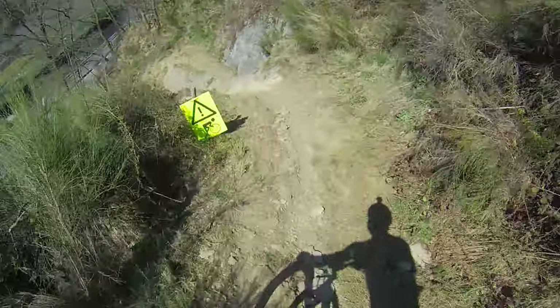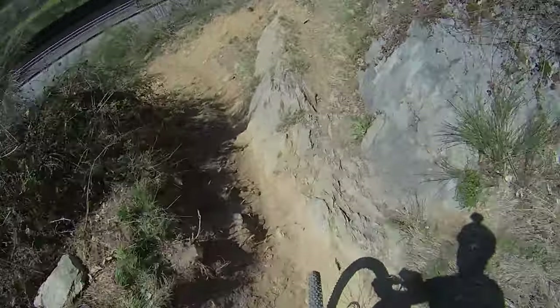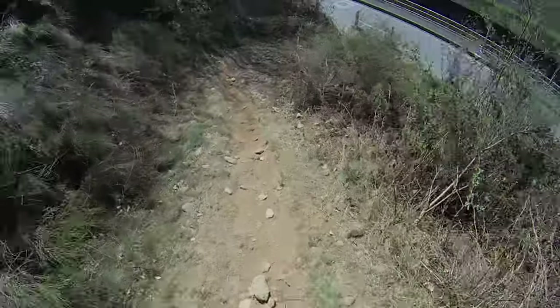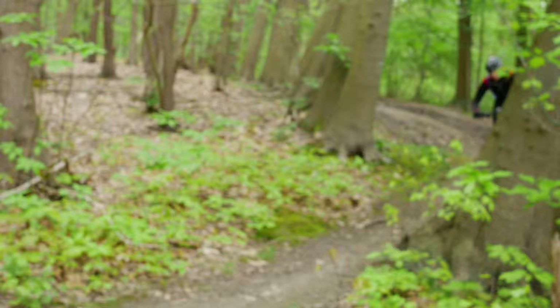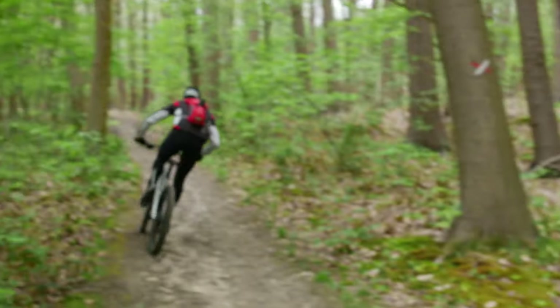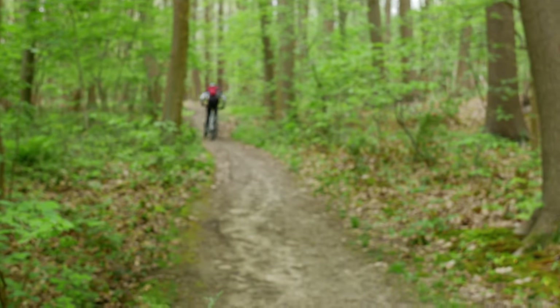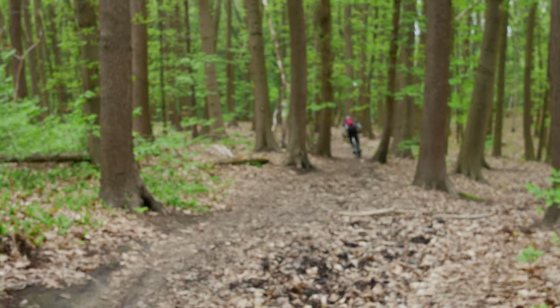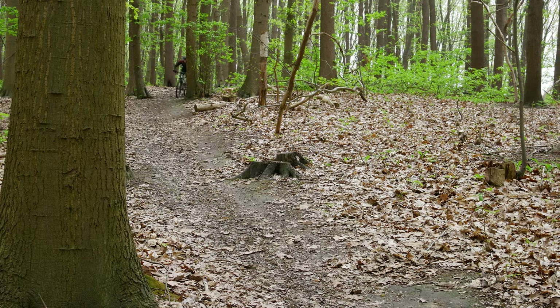Bikes are of course designed for riding and not for spec sheets, so here's what my experience was like. I picked up the bike on a very hot Sunday evening after seven hours of testing other bikes. I still took the Spectral to the black trails in Hufalize and I had a blast going down the very dry and rocky sections. This bike gave me a lot of confidence, but I still decided to take it a little bit easy because I was exhausted from testing all the other bikes.